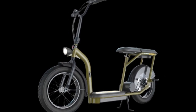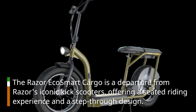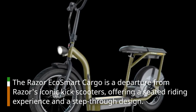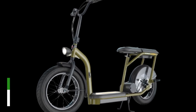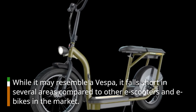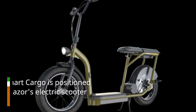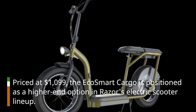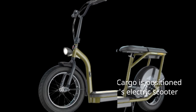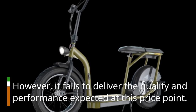The Razer EcoSmart Cargo is a departure from Razer's iconic kick scooters, offering a seated riding experience and a step-through design. While it may resemble a Vespa, it falls short in several areas compared to other e-scooters and e-bikes in the market. Priced at $1,099, the EcoSmart Cargo is positioned as a higher-end option, but it fails to deliver the quality and performance expected at this price point.